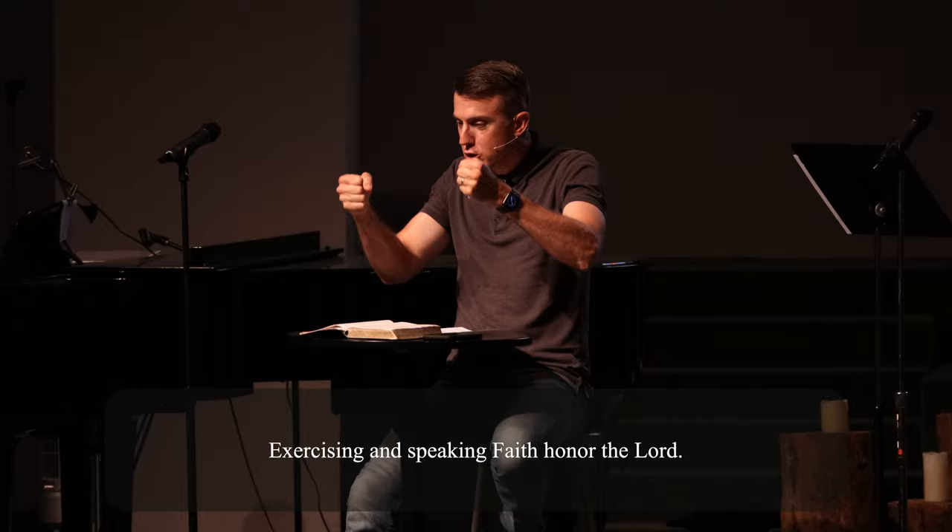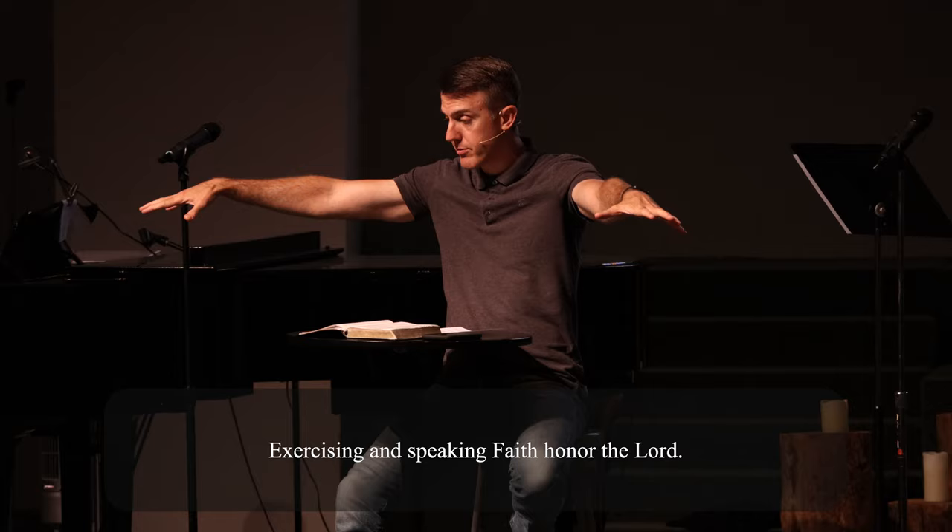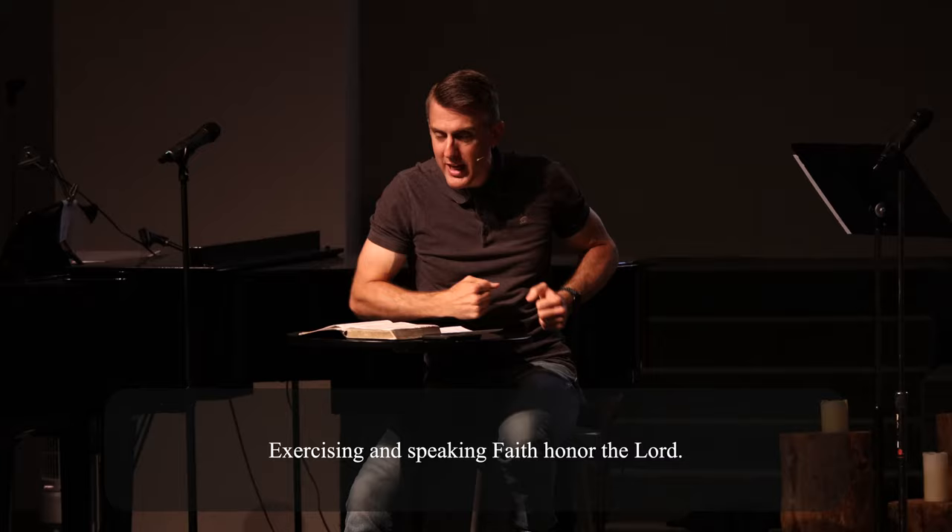We need to be so secure in our faith in the Lord that no matter what comes our way in this life, our faith isn't going to be dragged away from us, and no matter what somebody says, our faith isn't going to be ripped out of our hands.